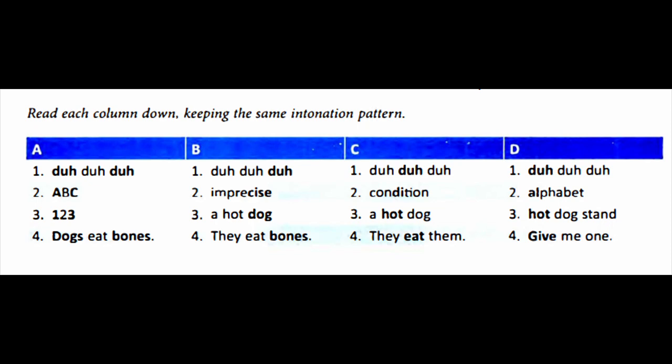Column C: Da-da-da. Condition. A hot dog. They eat them. Column D: Da-da-da. Alphabet. Hot dog stand. Give me one.